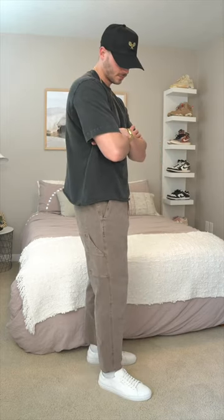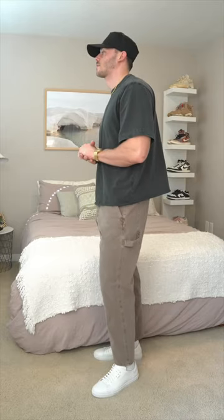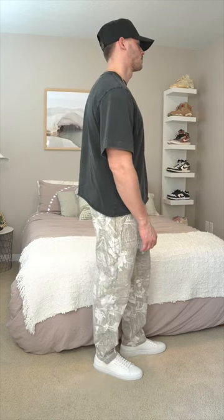Next up we have the loose workwear pant. This style features stretch enhanced canvas fabric. It has a relaxed and loose fit through the hip and thigh. It also features carpenter style details like a hammer loop, wider belt loops, and back patch pockets, and of course some fire colorways. For the brown pair I'm wearing a 31x30, and for the camo I'm wearing a 32x32.